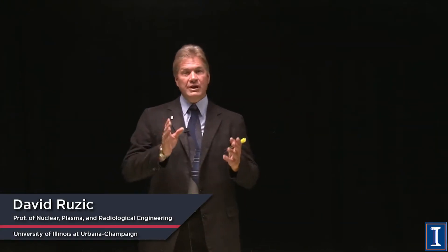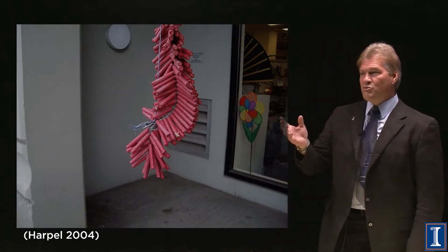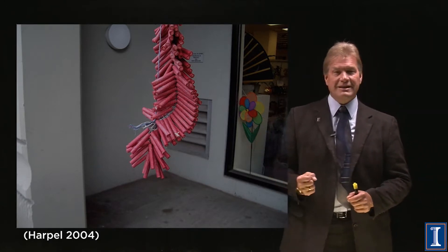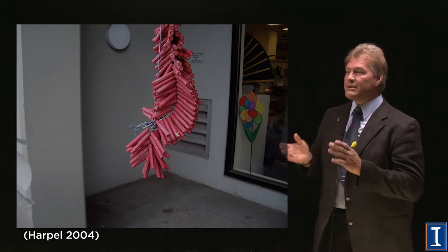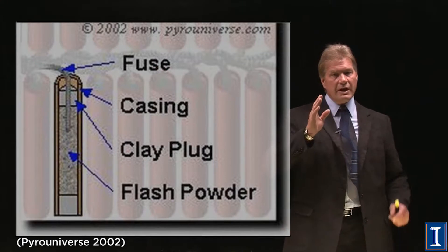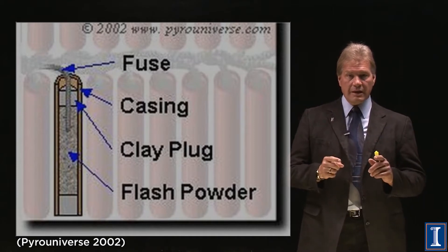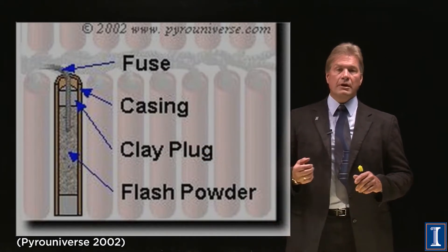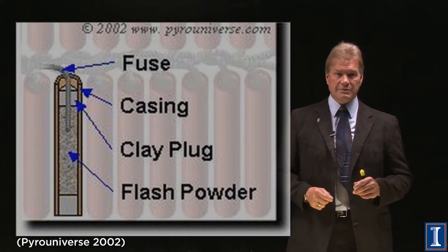In our 'how things work' segment today, we're looking at fireworks. If you see a large hanging collection of firecrackers you're just tempted to go light it. What's really inside one of those? The difference between a firework and a hand grenade is the casing. The key thing is that we have an explosion — in a firework it's typically something called flash powder, or before that, black powder. I'll tell you the difference in a few minutes.